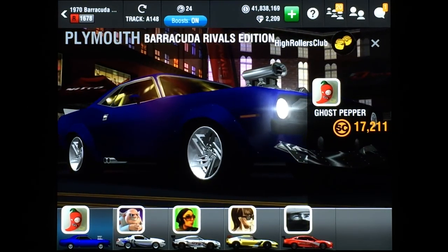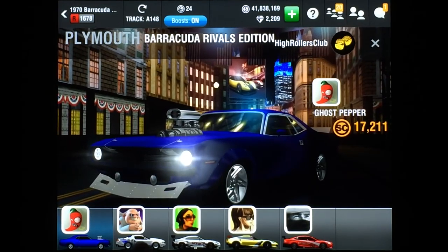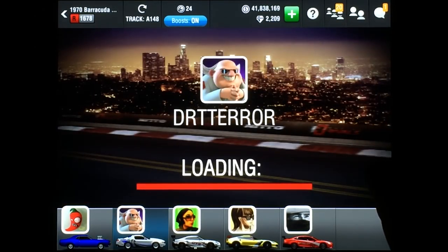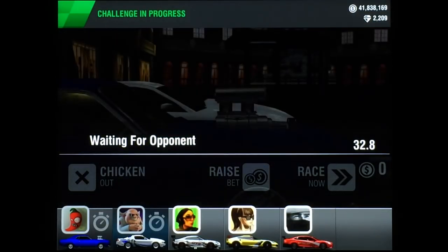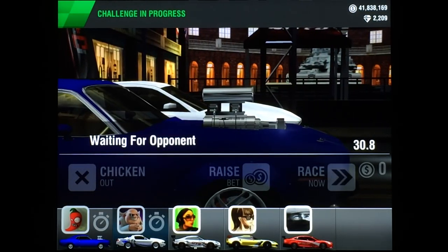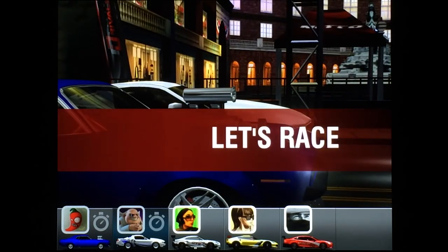The drop is just before the second light. Launch when the needle hits 2400 RPMs. All shifts are late with this car. You'll need some practice to get the timing right. I'm tapping the wall slightly, but feel free to test out shifting before the limiter.